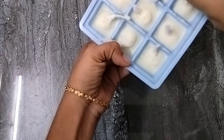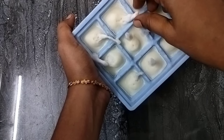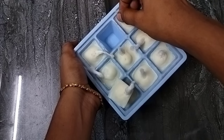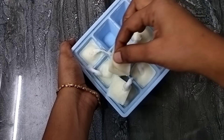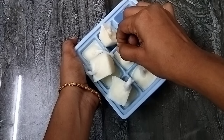We are ready to slice it. If you want to use it right away, you may use it.